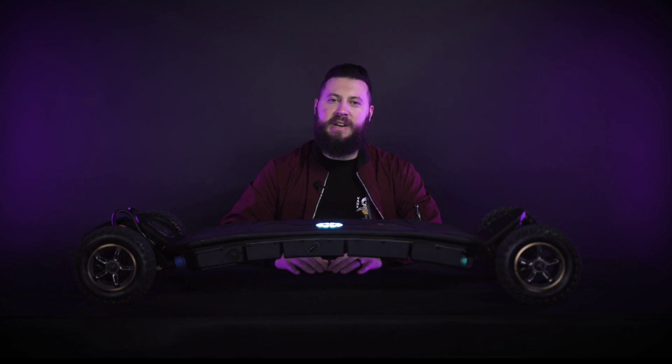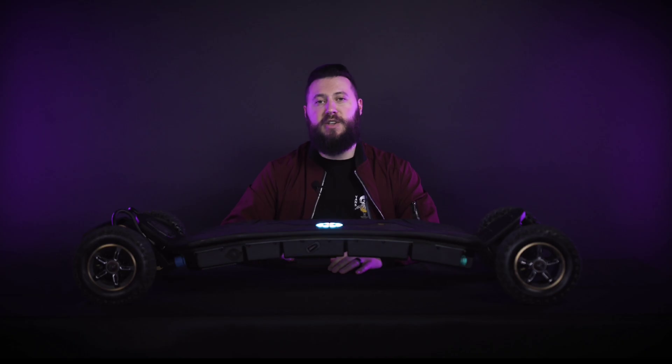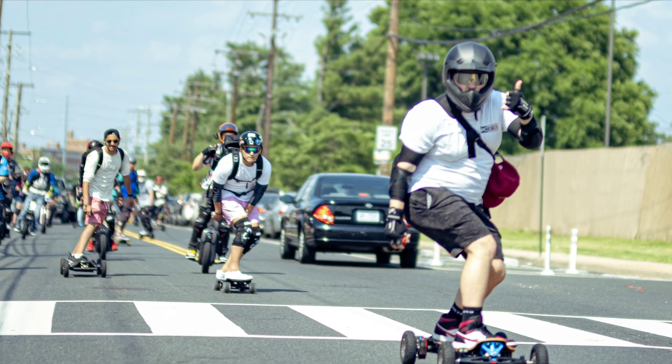What is going on, y'all? My name is Chris Lips, and I've been an electric skateboarder for three years. I'm a DIY e-skate builder, and I also help lead our crew here in Washington, D.C. e-skate.